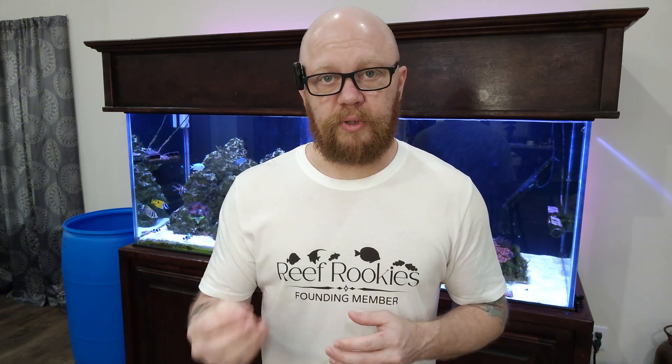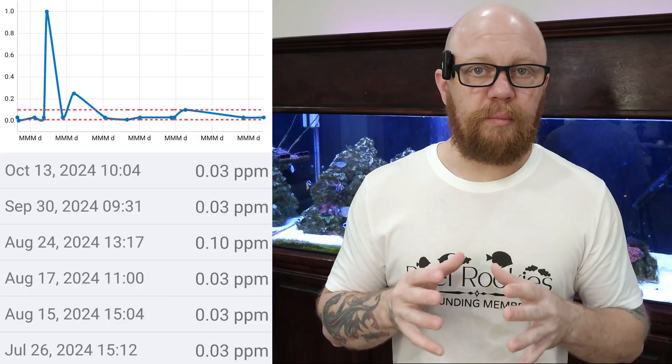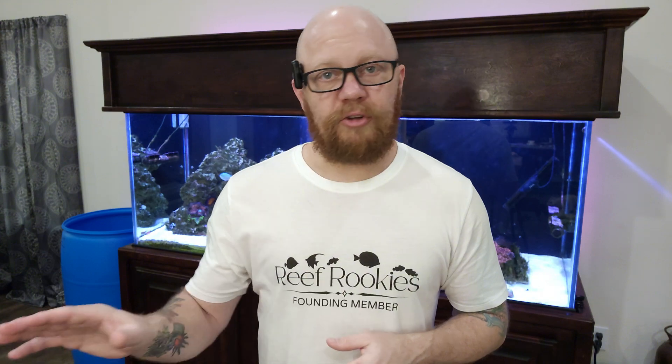Here's the kicker: the entire time I've been dealing with this, my phosphates have been at a measurable level of 0.3. They did spike after I cleaned the sump a month or so ago, but they've pretty much been at 0.3 for quite some time. But that's only the phosphates I can measure with an at-home test kit, which are already not that accurate — it's the phosphates available in the water. It cannot measure the phosphates that have been absorbed by the rocks and by the substrate.